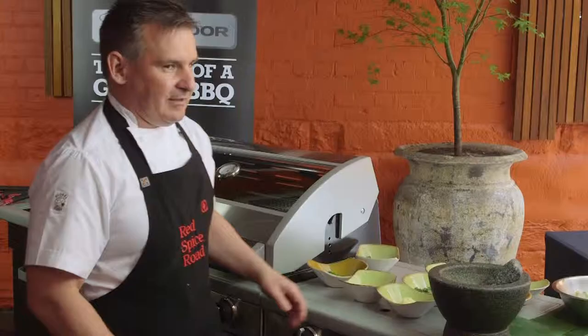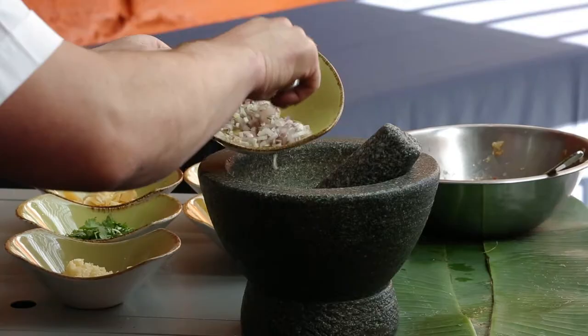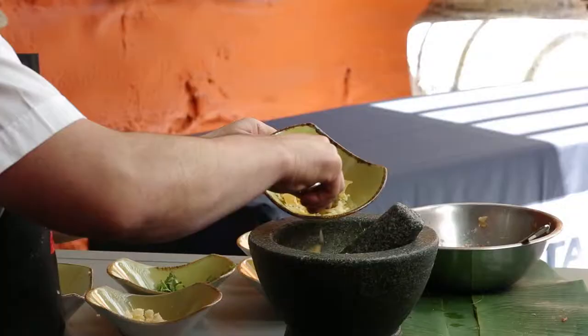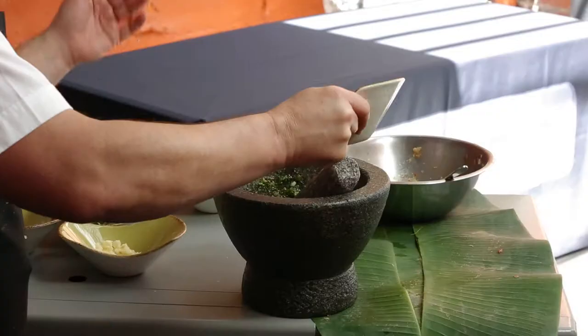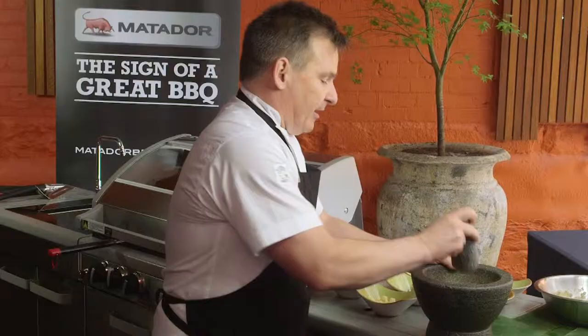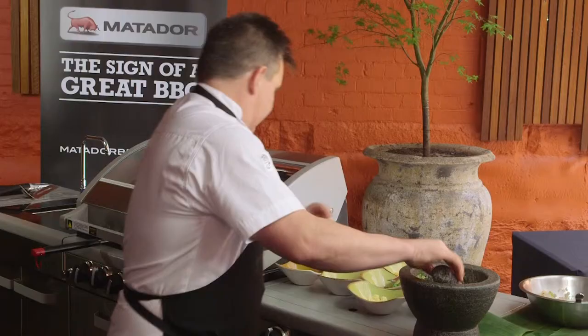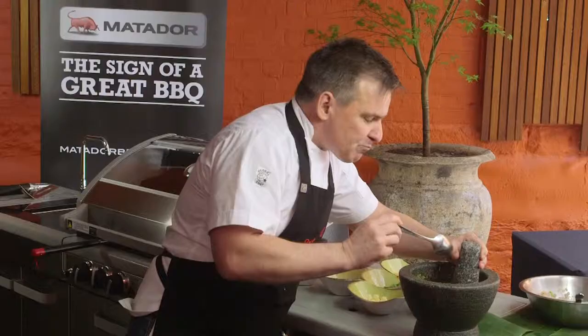Now we're going to make the Green Nam Jim. First up I'm going to start with the green chillies. We've got some diced shallot, garlic, coriander, a little bit of palm sugar, fish sauce, some lime juice — and off we go with our mortar and pestle. We're just going to give it a taste, see if it's to our liking. Certainly to my liking. And there you have it — your Green Nam Jim.